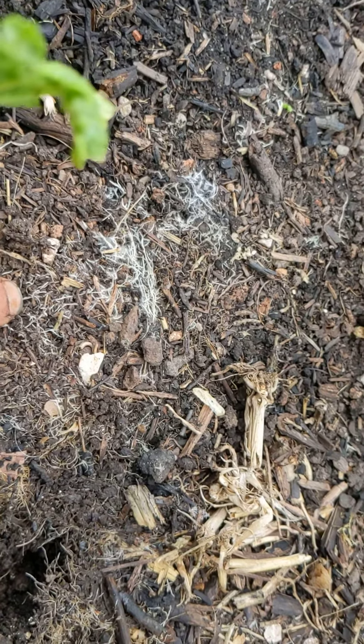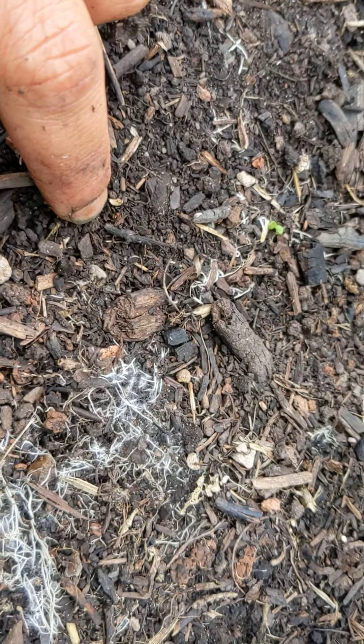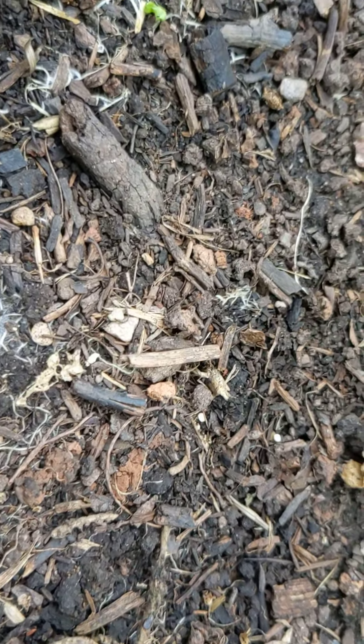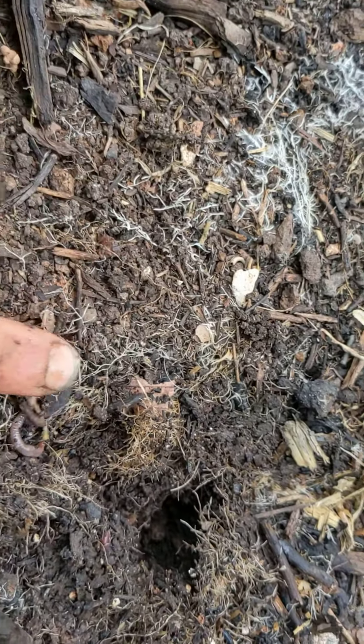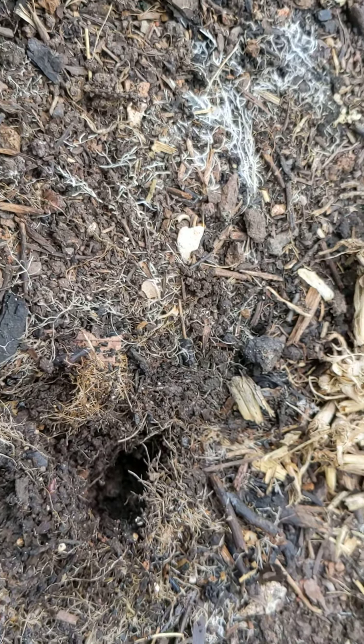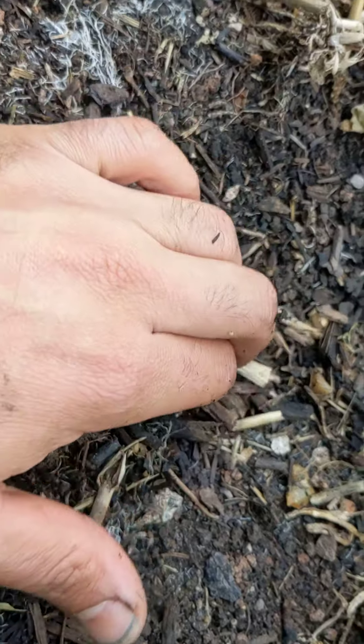The fungi are decomposing the wood and making it into stable organic matter. Within that organic matter a lot of microbes live, and micro arthropods feed on them, and then slightly larger animals like these guys, and the spiders and worms, feed on those.